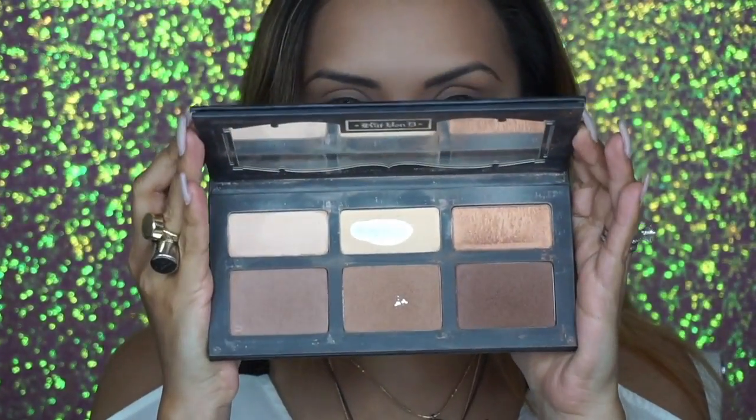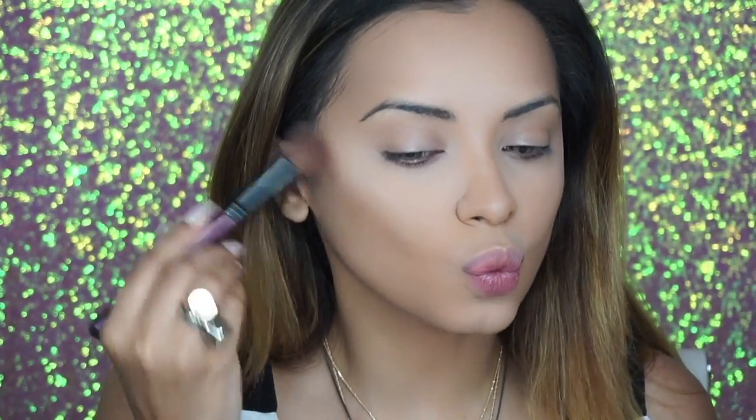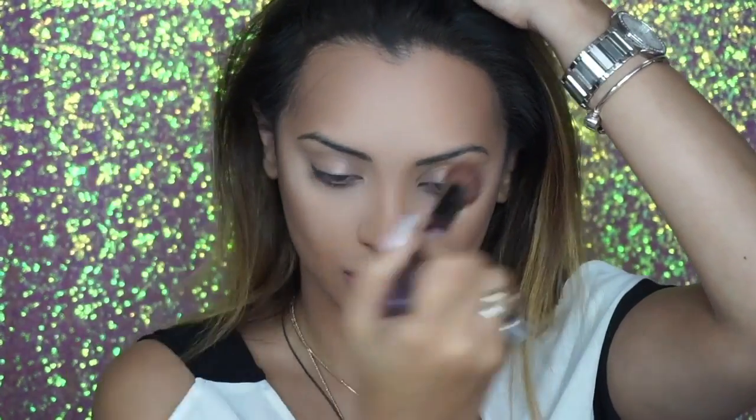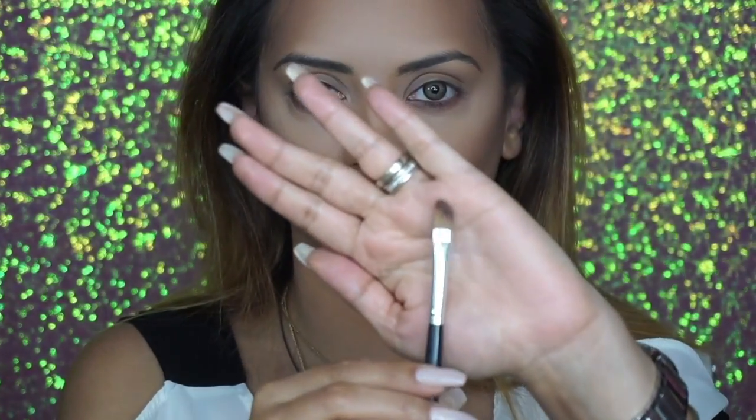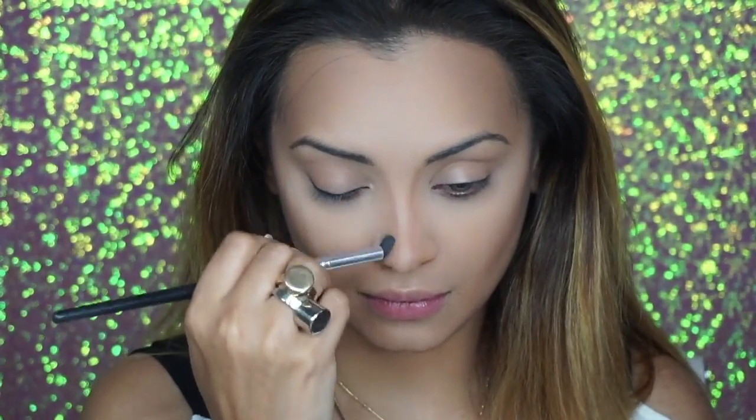Next I'm going to use a powder contour to really sculpt my face and make sure that none of that powder has concealed my cream contour applied earlier. I like a very heavily contoured face because when I put on weight I tend to gain it around my face, so I use a dark powder to really chisel my cheeks. I also have a large forehead so I use the dark powder to narrow it down, and applying it on the jawline will help eliminate double chin. To sculpt my nose I'm going to use a really thin angled brush and, using the dark powder from the Kat Von D palette, trace it in the corners of my nose, then blend it in with the mini beauty blender.